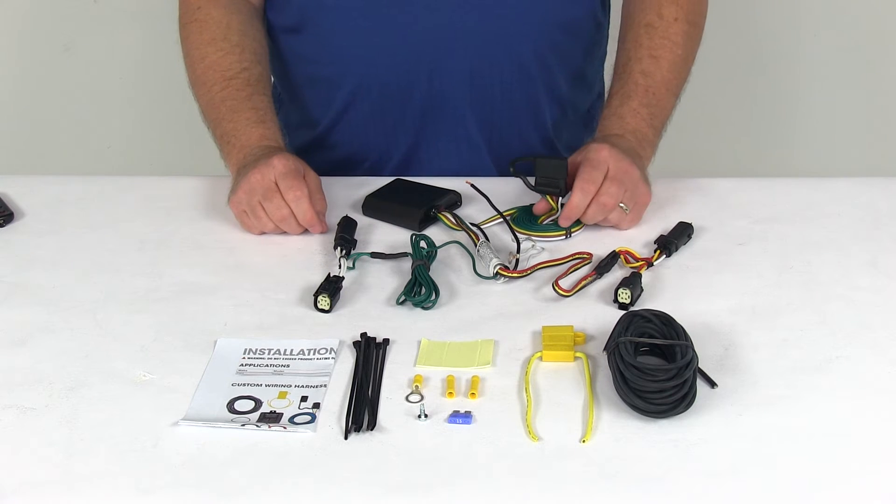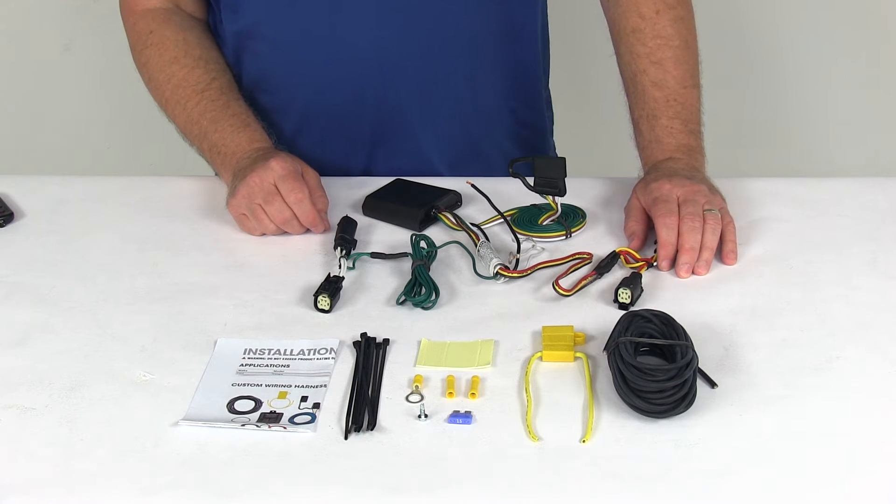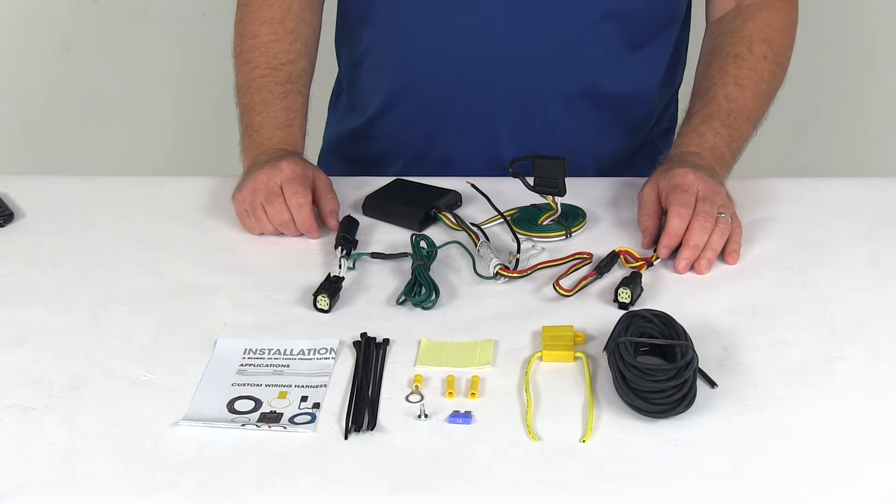This whole harness is made in the USA. A few specs: the maximum amperage on the stop and turn light circuits is 3 amps per circuit, and on the tail light circuit it's 6 amps.